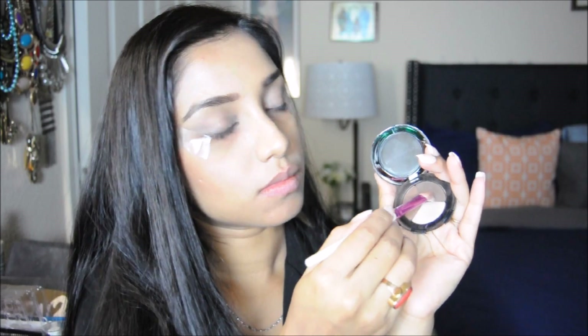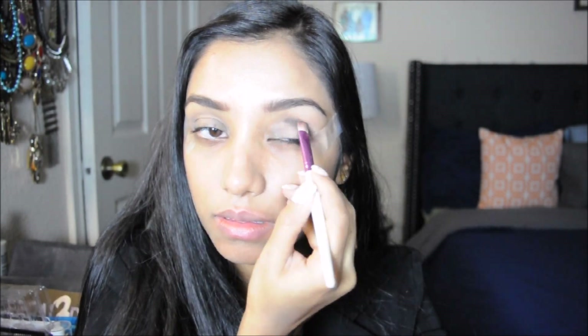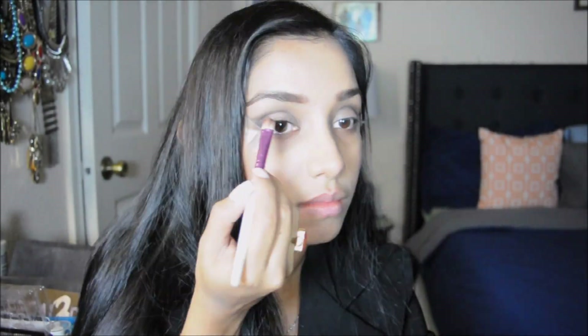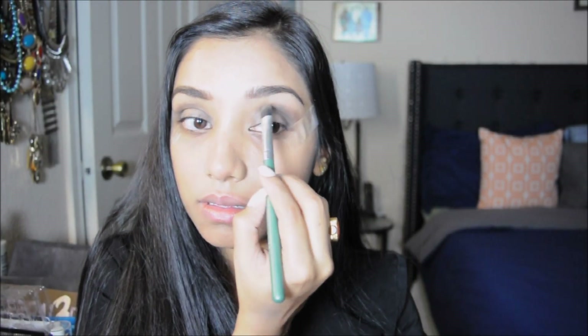Next I'm taking the brow palette again and applying the darkest shade onto the crease and outer corners of my eyelid using a flat top brush — you can use any flat top brush you have. I'm applying it onto the crease to give it a cut crease look. Then I'm taking a fluffy brush to blend the eyeshadow really nicely, especially onto the brow bone area, for a flawless blended look.